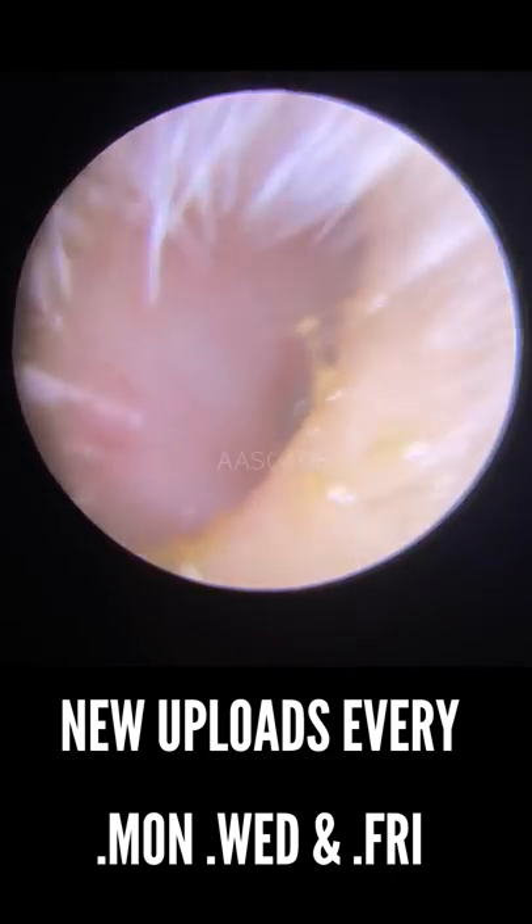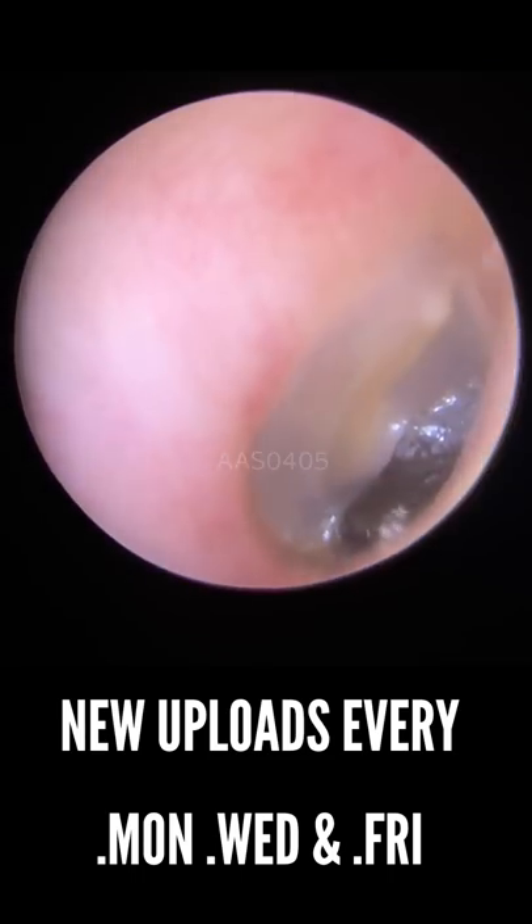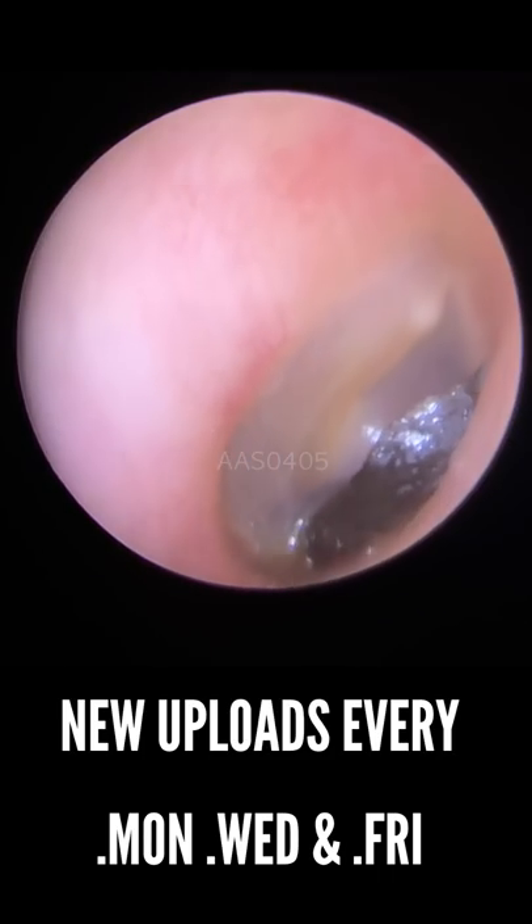Hi everybody, this is Rhys Barber from Audiology Associates. I hope you kept well last week while I was on some leave. We're back again today now.